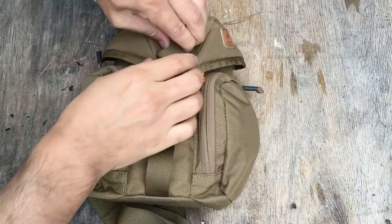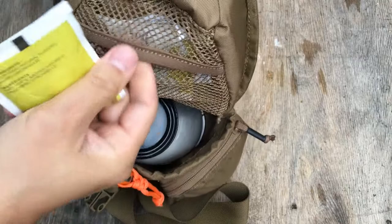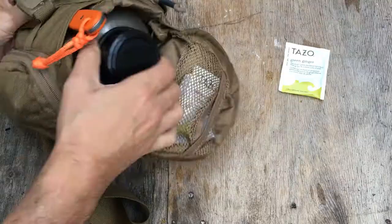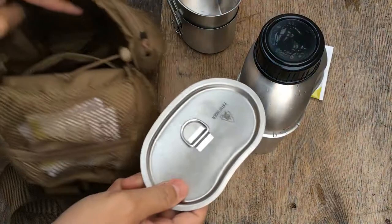Hey guys, this is David and today I have a really quick video for you. This is not a review, this is just a quick demo of the canteen cooking set. I believe this originally was made by the Canteen Shop, which is now known as Lost Wild Outdoors.